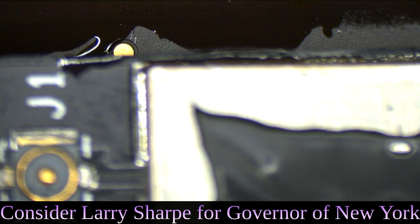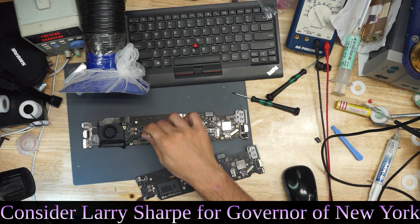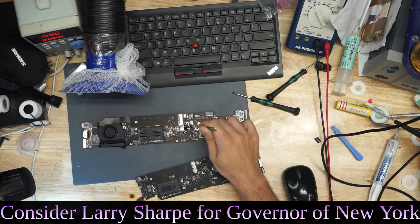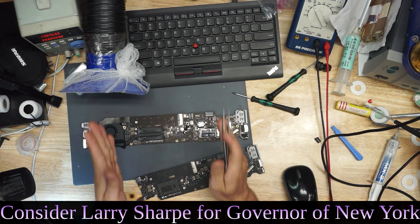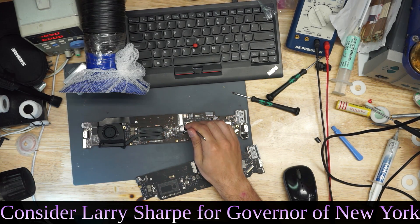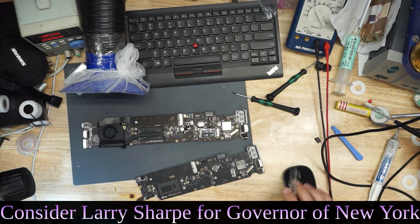Why do I call it 'short to ground'? Rather than the voltage making its way to every part of the system, it stops short. PP bus G3H is created here and is supposed to go all the way around the system. But this capacitor is stuck going to ground when it's not supposed to. So instead of the voltage making the long trip all the way around, it makes the short trip straight to ground. That's what I mean by 'shorted to ground' — we had zero resistance between PPBUS and ground.